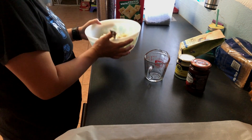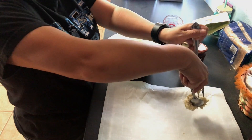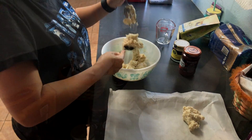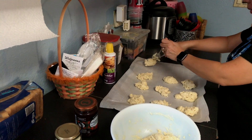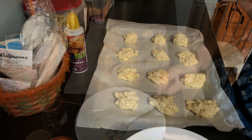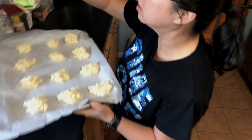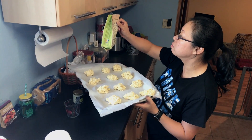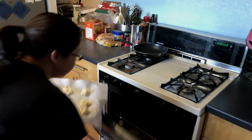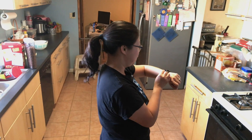Mix it into a big lump. Then we are placing the lumps onto the cooking sheet. Then it goes into the oven for 14 to 16 minutes, about 375 degrees Fahrenheit. It's ready to go in. Set the timer — 14 minutes.